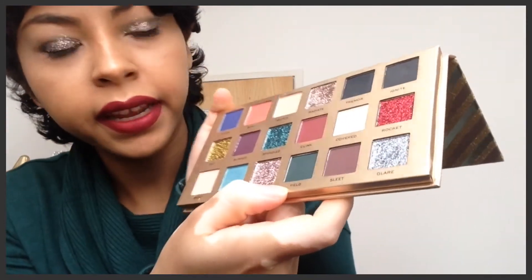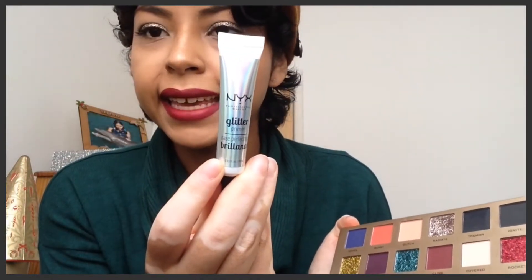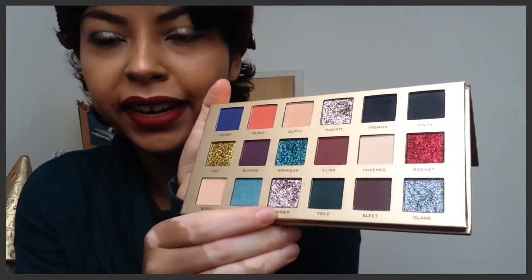The eyeshadow I'm wearing today uses two steps: firstly I applied this green-toned color, and then on top I applied a glitter primer, which is basically a glue for the glitter to stay in place through the day. Then I put on this banner eyeshadow which is a very nice color and I thought it reflects well with my outfit.